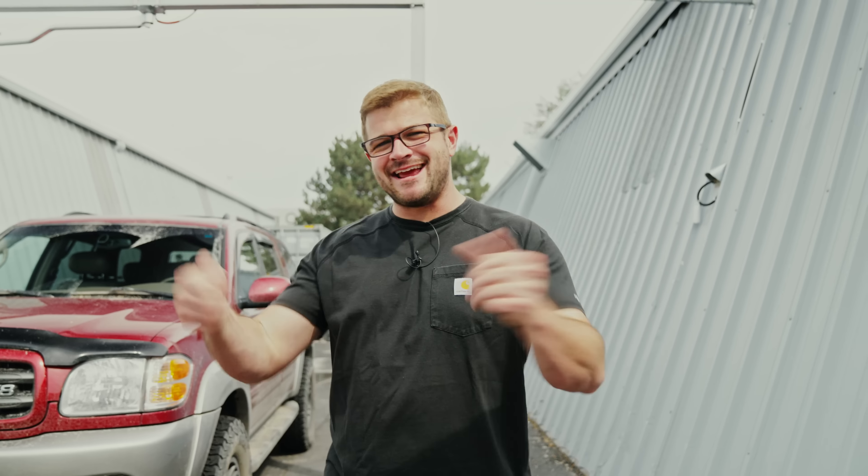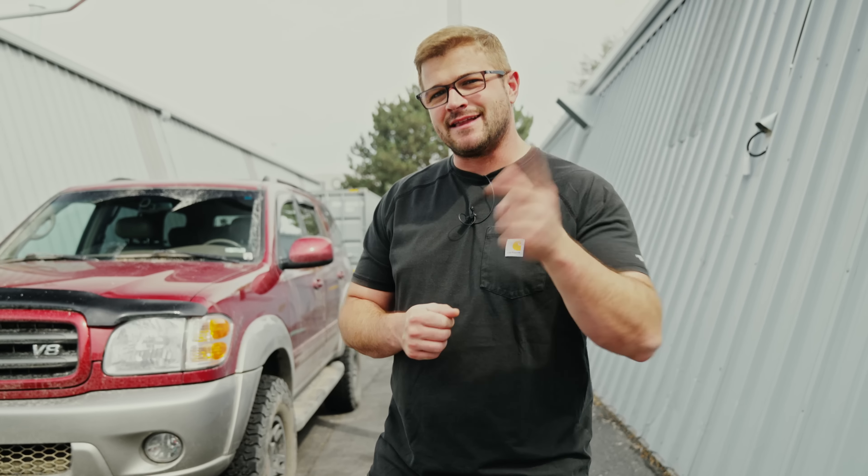Hey guys, Anthony with The Rag Company, and in today's exciting video we are going to be doing a coating update and check on Nick's Toyota Sequoia coated in Diamond Body 36. Let's get started.